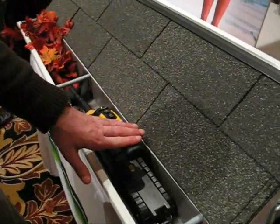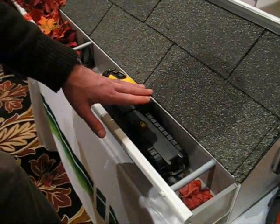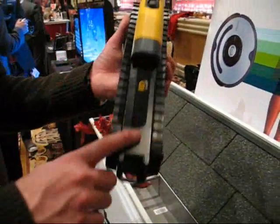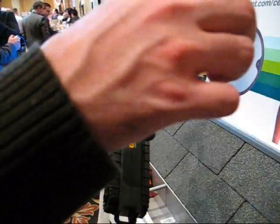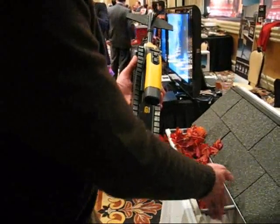We had a previous version of Luge on the market now for about a year and a half. So how is this different from and better than the previous version? This one has an internal antenna. The old version had an antenna that stuck up about that high, and people were sometimes having a problem getting caught on the crossbars here.